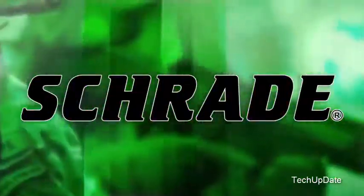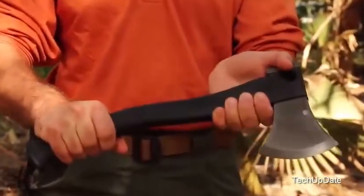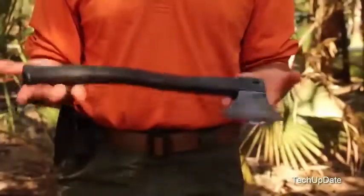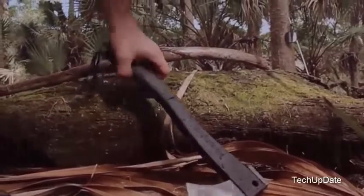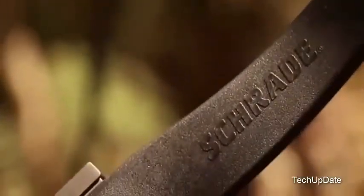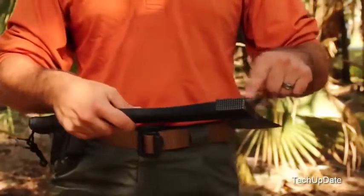This is the Schrade SCX 2L Survival Axe. At just under 16 inches in length and weighing less than two pounds, the SCX 2L is the axe of choice for those looking for a lightweight, versatile survival axe tough enough to handle the rigors of the great outdoors under any and all conditions. The 4.2-inch 3CR13 stainless steel head with hammer pommel rests at the business end of the axe.